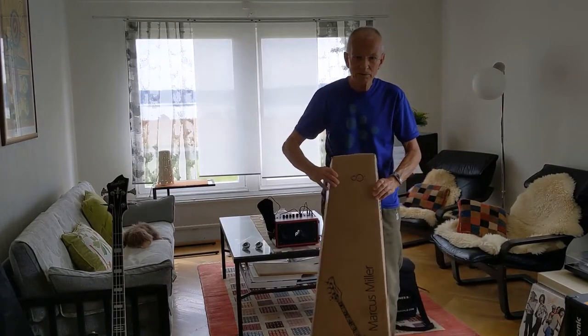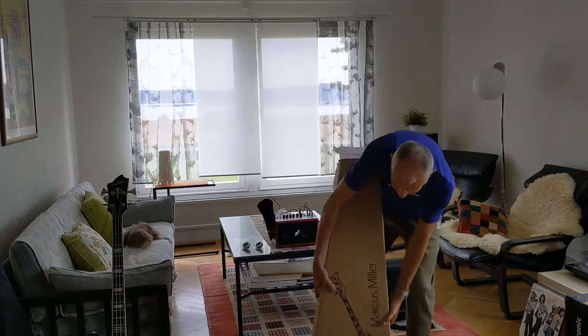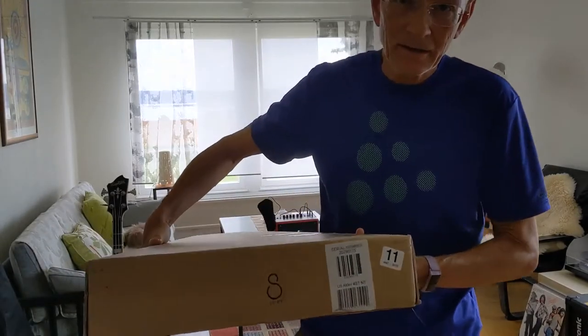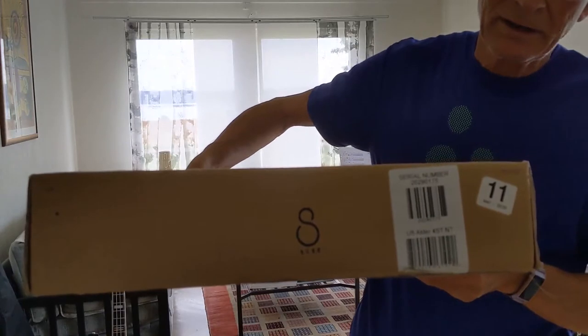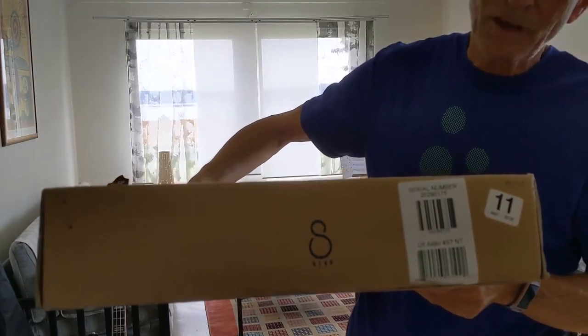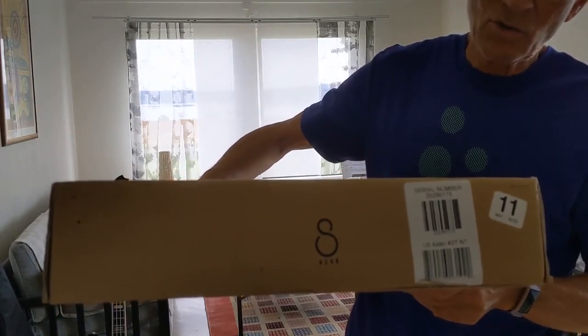We are a little one step closer in the process and I can now reveal what bass guitar we are talking about, with some detailed view here. It's a Sire Marcus Miller U5, the new short-scale model that was released in the US.